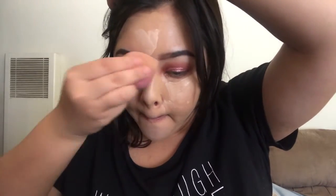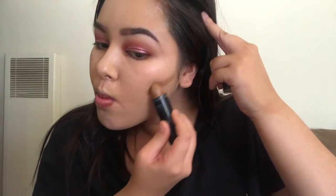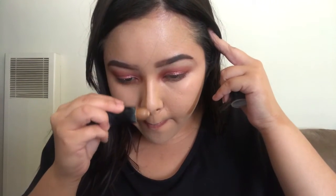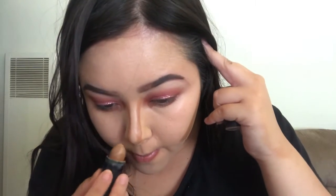We're using the Fit Me foundation stick in the shade Coconut to cream contour — just contour everywhere. Contouring the cheeks, nose... I really like the pinched small nose look. Not saying I don't like my real nose, but it's okay to be extra when you do your makeup — no one's gonna judge you.